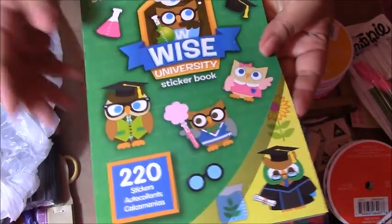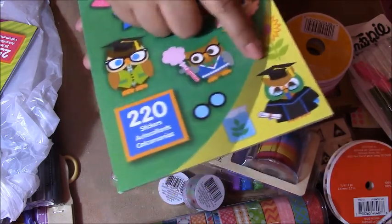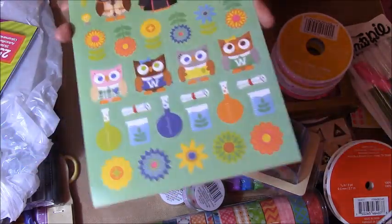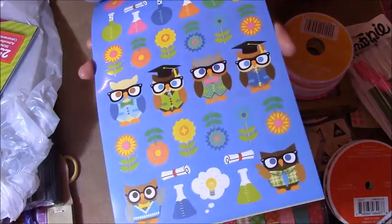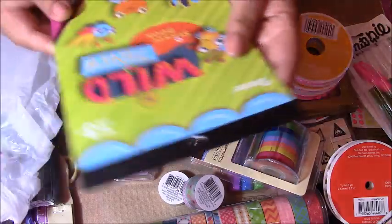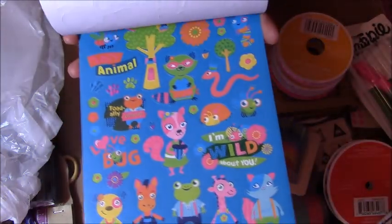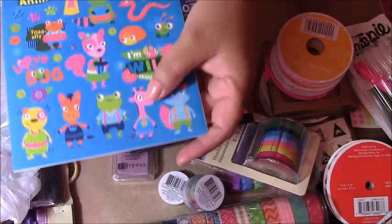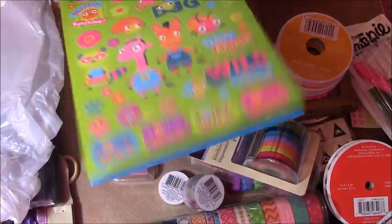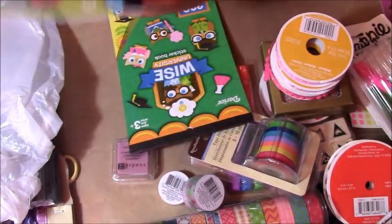Last but not least — stickers! These are a dollar at Michael's in the kids section. I'm excited about this because my graduation is actually June 6th from my Master's, and I am excited to use these little owls to plan that week. Aren't these adorable? I also got 'wild things,' and these little animals are the cutest little animals ever — I love the little giraffe. Look at that little giraffe. Adorable.